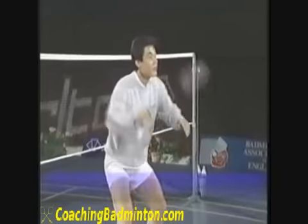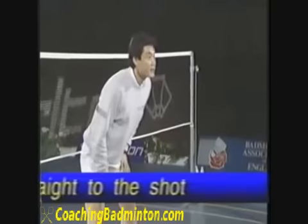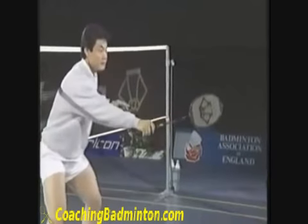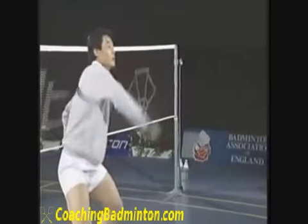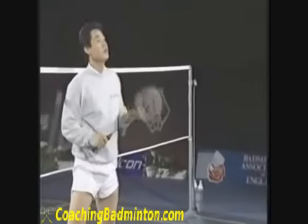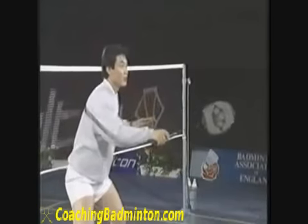You don't have time to make that big circular swing when you defend a smash, because the smash is very fast. Now for the backhand — ready, watch this please. First step: shuttle comes, hit — rather than making a circle like that. A lot of players are doing that circular swing.